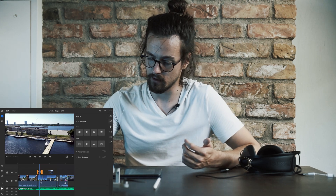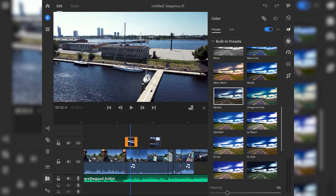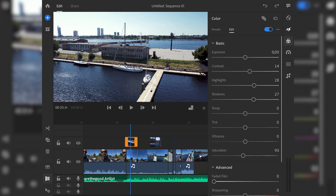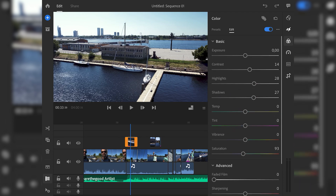You can also auto reframe shots with some motion tracking, which is intense, but I haven't used that. Colors — very easy to color grade. I added the neutral preset, set the intensity to 46, and edited some basic controls like contrast, highlights, shadows, and desaturated a little bit. Then I applied this color grading effect to all of the shots.